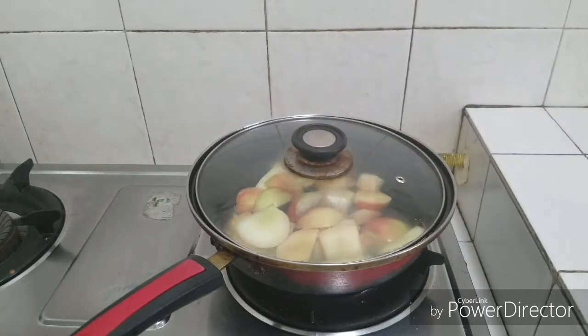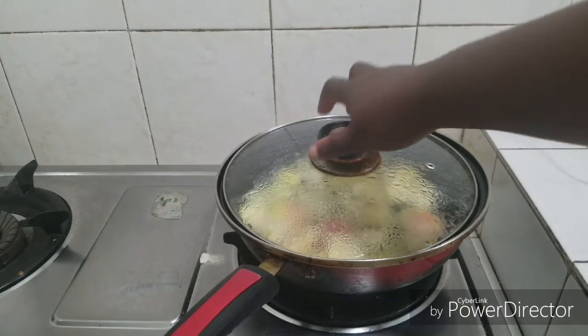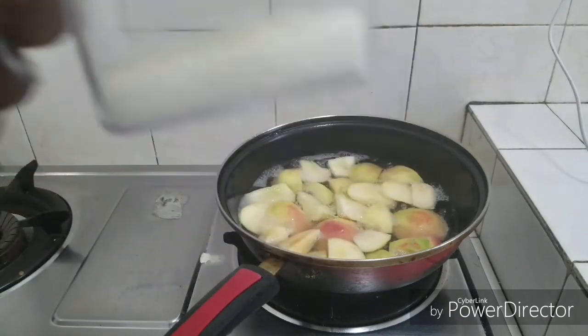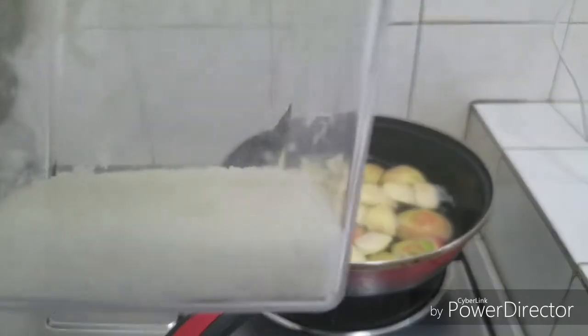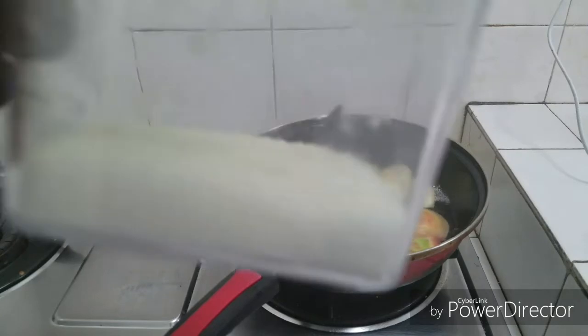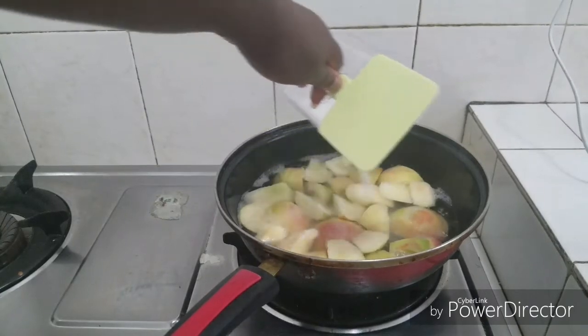I'm going to increase the heat to medium heat and bring this to a boil. This has actually been boiling for about three minutes now. I have my sugar here — I'm not a fan of sugar, so if you want you can add more. This is about 10 tablespoons of sugar; you can use a quarter cup or half a cup of sugar. I'm going to add this to my boiling peach.